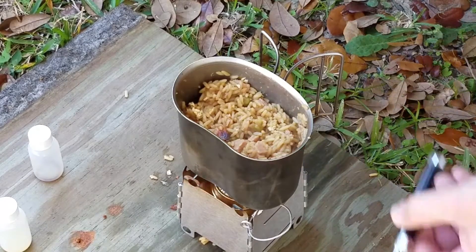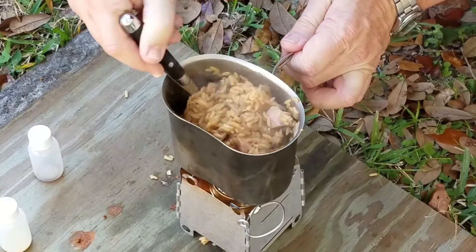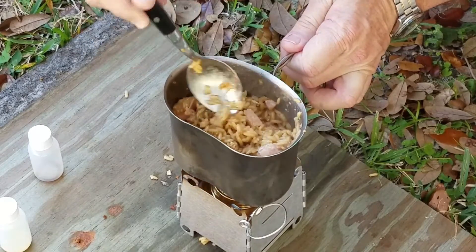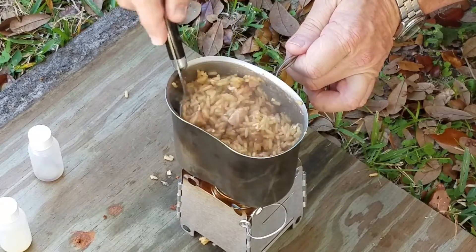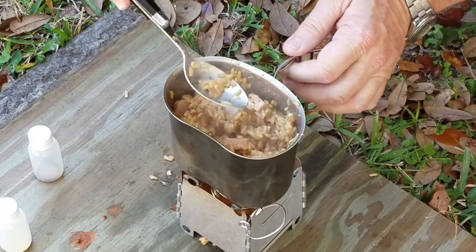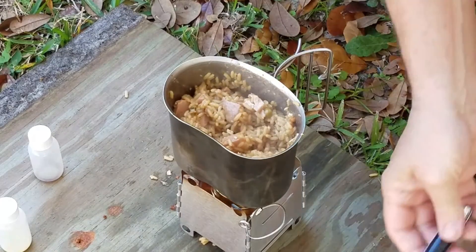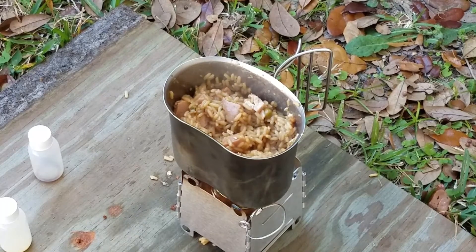This Lixada stove is awesome. This was $10. Who knew? And this is burning for a long time. So this is going to cook for another couple minutes until the rest of the water is cooked down, and then I'll show you the finished product.